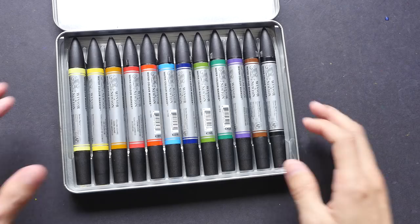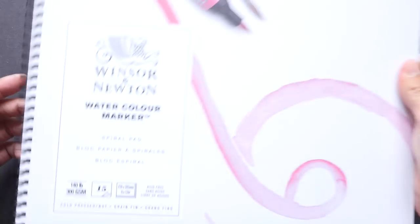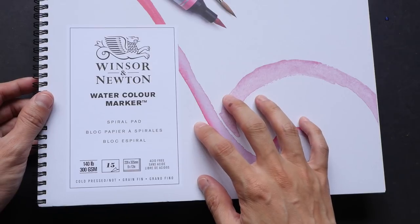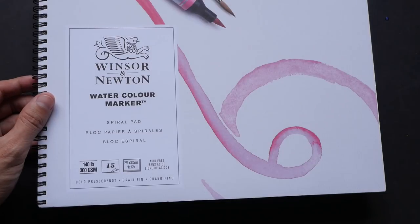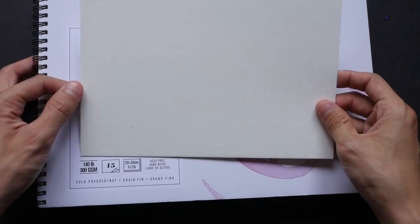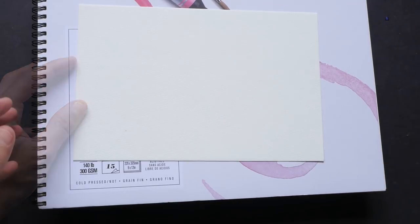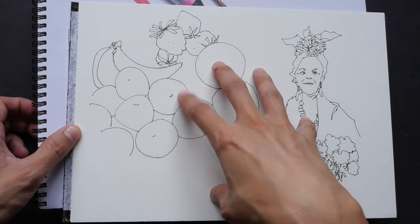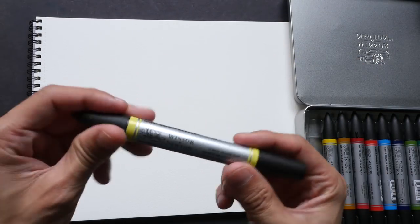Let's create some color swatches. The papers I'm going to use today are: the Winsor & Newton watercolor marker pad — 300 GSM cellulose cold press paper; 100% cotton paper made by B paper, also cold press; and lastly hot press paper. I'm going to try and color this sketch with the watercolor markers. Let's start with lemon yellow hue using the brush tip to create a big swatch.